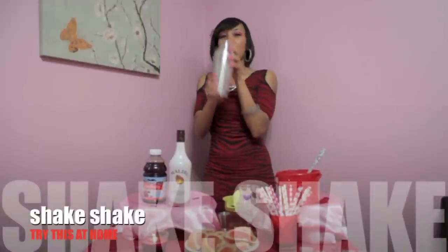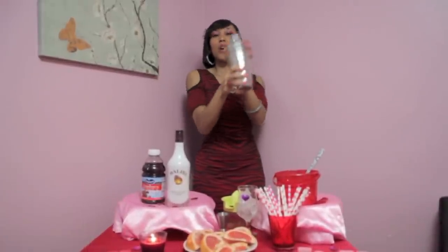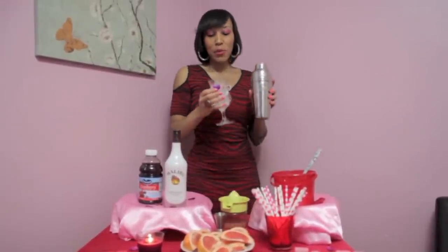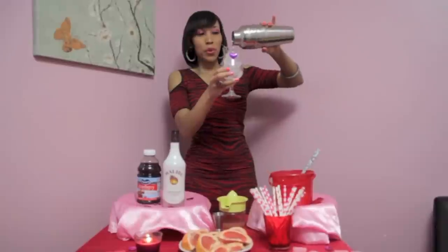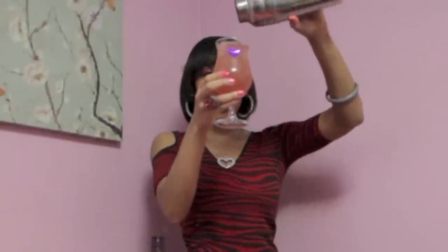We'll put our shaker back together — this is always the fun part. Just get it all mixed together. Mmm, grapefruit. And then we'll take our cocktail glass — whatever one you have at home — and pour it in. Look how gorgeous that looks, the Twisted Pink.